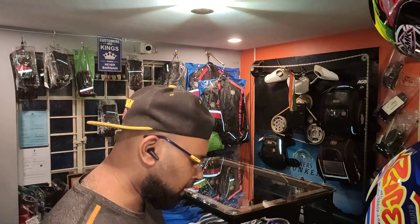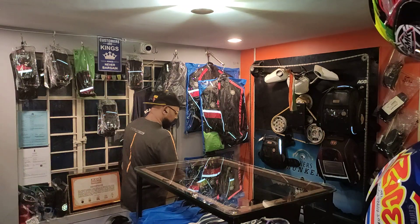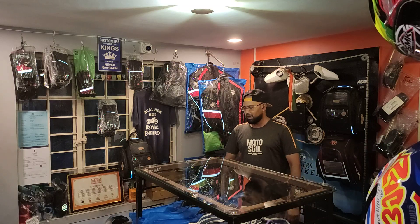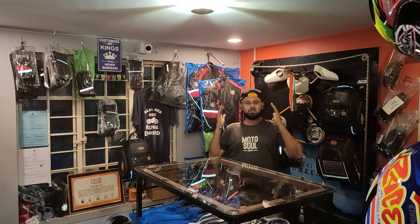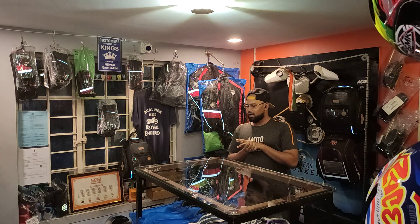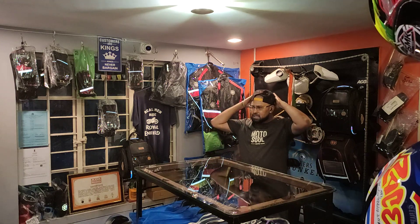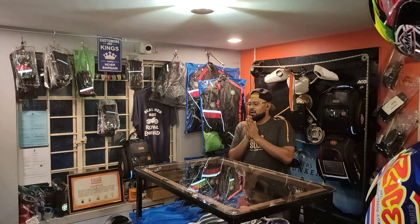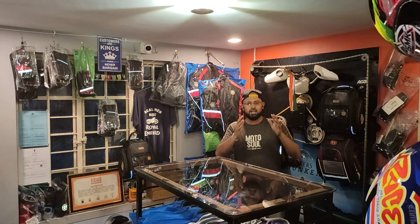Hi guys, Roshan here from Biker's Bunker. As I had promised, I'm going to give you regular updates with regard to what is happening in the store. Today I wanted to explain to you about one more very important product, so let's dig into the entire thing.